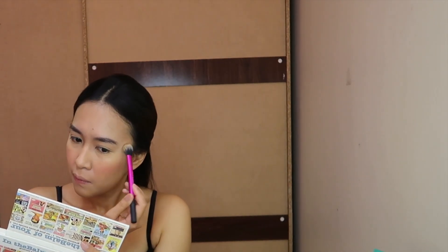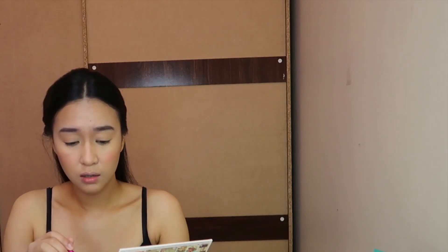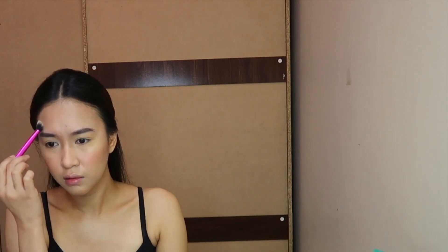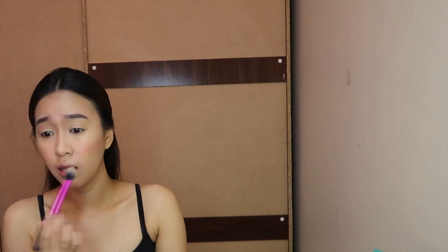I'll be using the Mary Luminizer — one of my favorites. I won't be adding it on my nose tip since my nose tends to get quite oily. I'll just add it on the bridge of my nose, the inner corners of my eyes, and underneath my eyebrows. I prefer this type of brush compared to a fan brush because it applies the highlighter more precisely and I get more product with it.